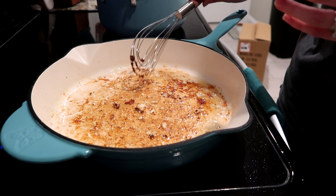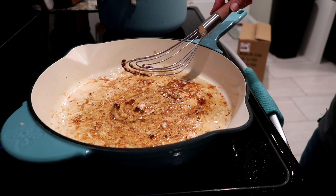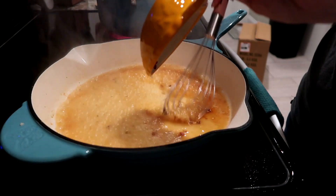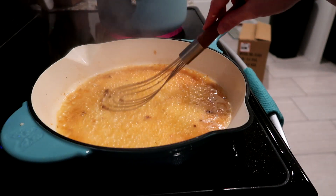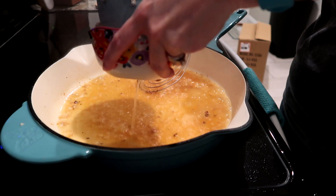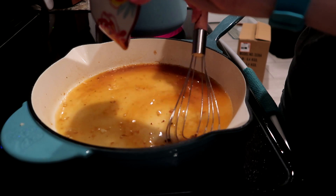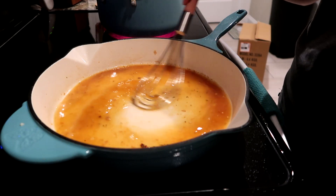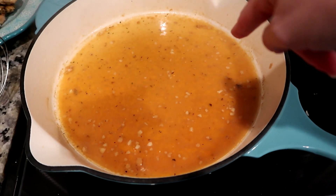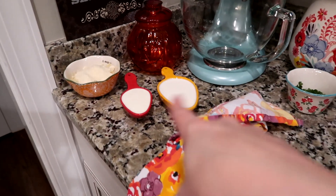We've got the garlic good and cooked in there, so we're going to add in the white wine first, then we're going to add in the chicken broth. We're just going to let that simmer and bubble up and reduce a little bit for about two to three minutes. This part is looking good — you can see a little ring there where it's gone down. I'd say that's about half, so now we're going to add in the creams.